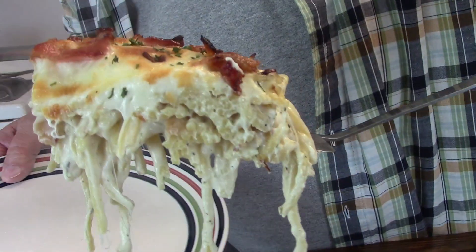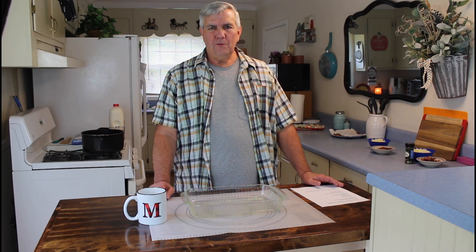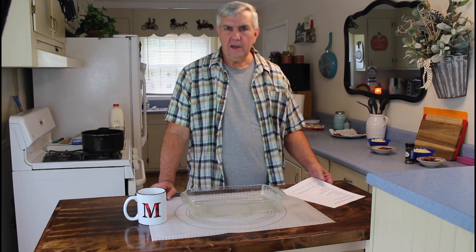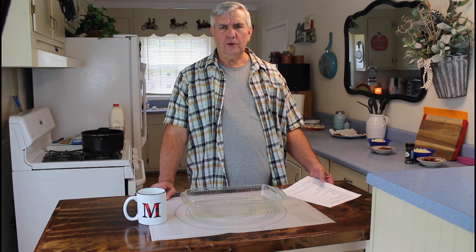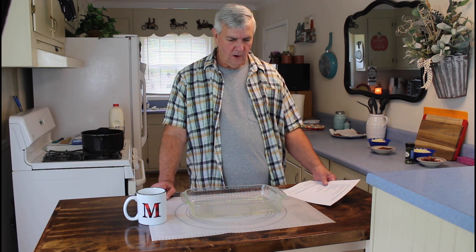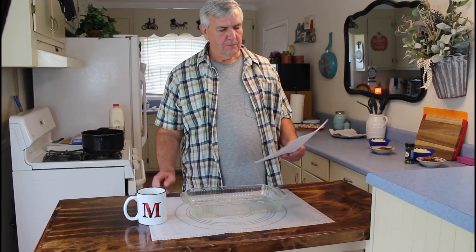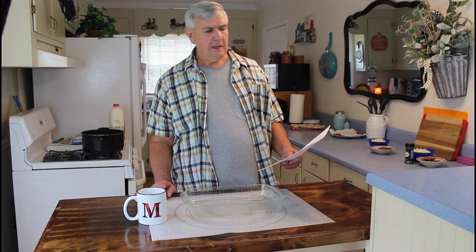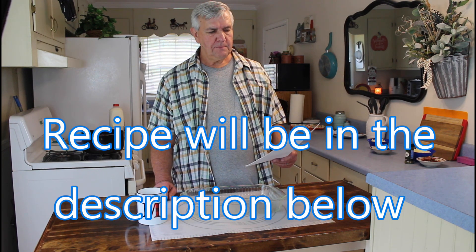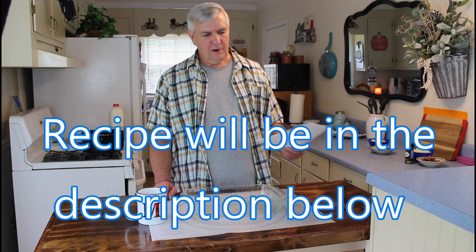Hey everyone, I'm Calvin with Southern Country Living. It's Monday afternoon — I just got through doing the update about Marie earlier this morning, and we really did appreciate all the great comments and well wishes she received. It just made her so happy. Tonight we're having a new recipe we've never tried before — it's similar to a cracked spaghetti but with bacon instead of chicken. It's called Bacon Cream Cheese Baked Spaghetti, and it looks pretty easy to make.